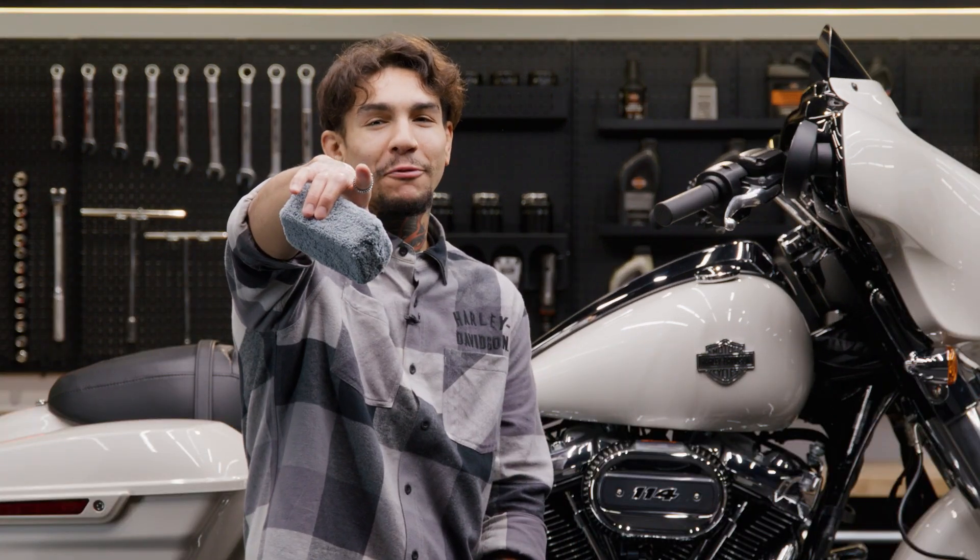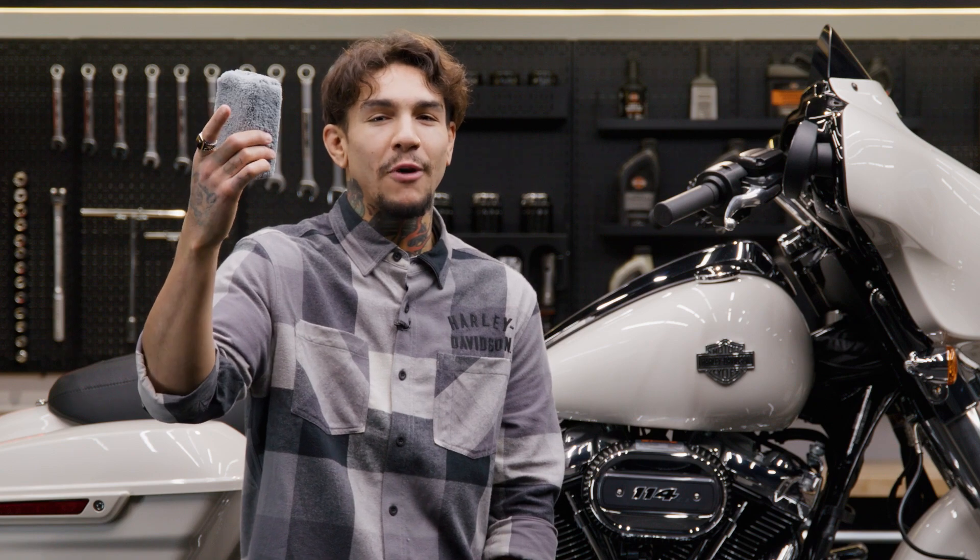What's up, guys? You want to learn how to keep your bike looking fresh and clean? Then stick around, because today we're talking about the Harley-Davidson microfiber applicator.